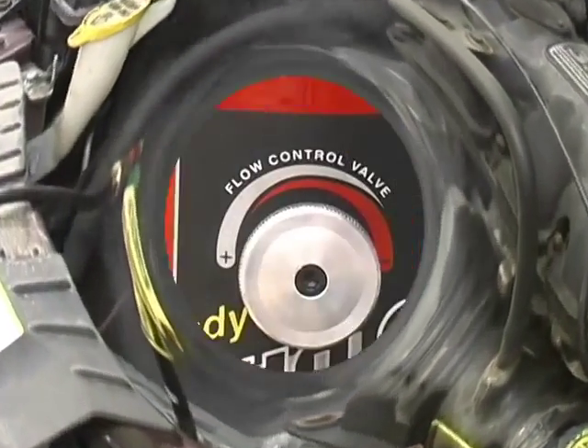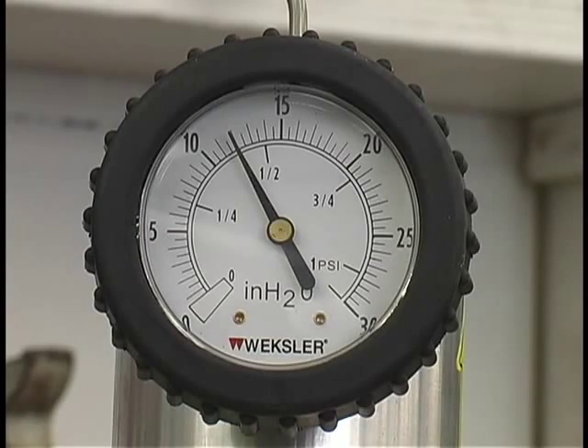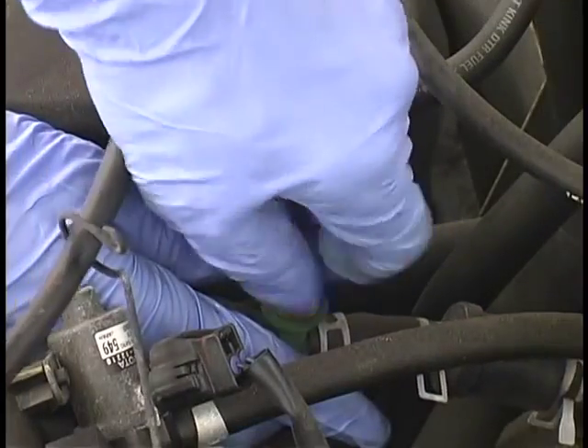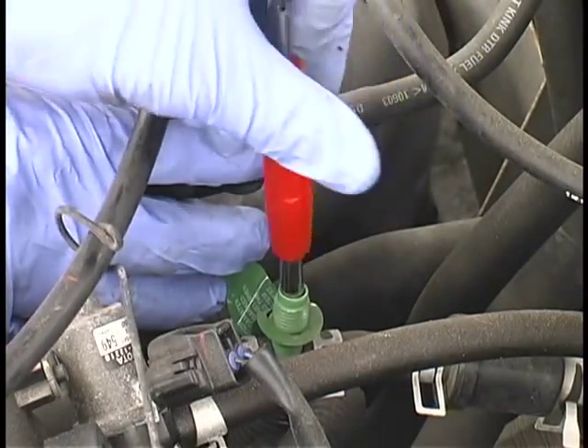Do a quick pressure decay test using air only to confirm. If the needle doesn't drop, you can verify the system is airtight and fixed properly. Remove the service port adapter and reinstall the Schrader valve and protective cap.